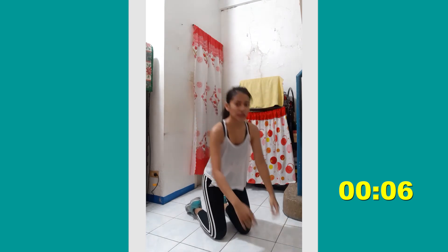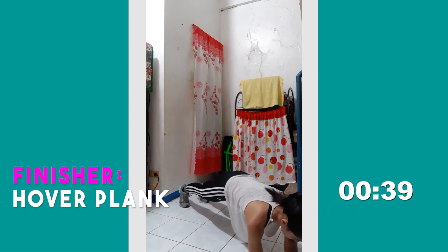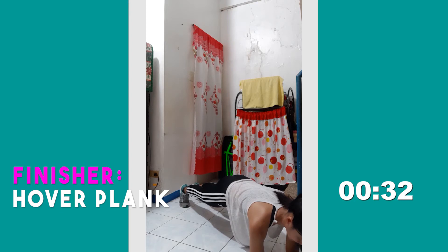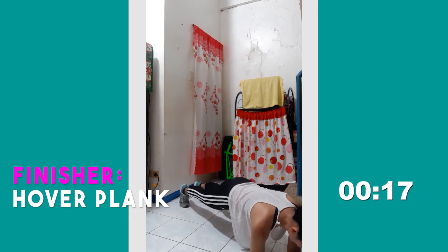For the bonus part, we're gonna do a plank — a 40-second plank, and then that's it, you're done. Place your elbows under your shoulders, extend, and hold that position. This helps promote good stability, so make sure you contract your core, squeeze your glutes, activate your legs and arms. Ten more seconds and then you're good.